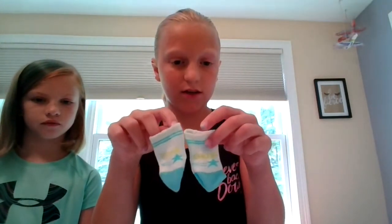Last but not least — well, not last actually — I have these little socks, which are super cute. It says 'cheer' and then a star. These are adorable.